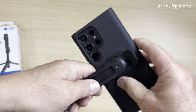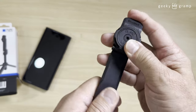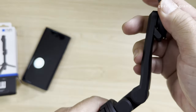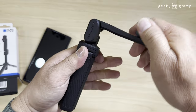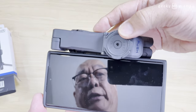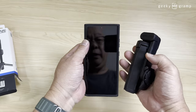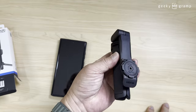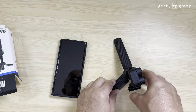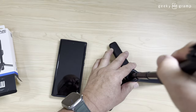If you want to remove it, you pull this and turn this. There's no other mechanism, just this one here. And when you want to keep it, it folds this way, so it's very small — shorter than the Samsung S23. So this would be a good companion. You could just put it in your pocket, and whenever you want a selfie stick or a stand, you could use this.